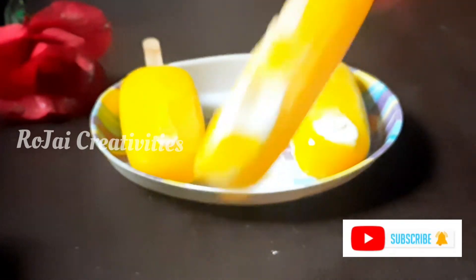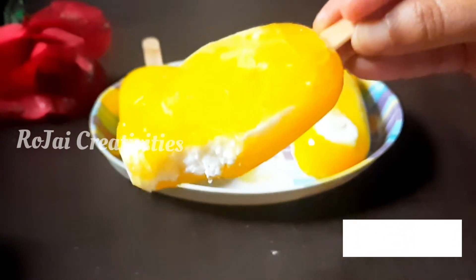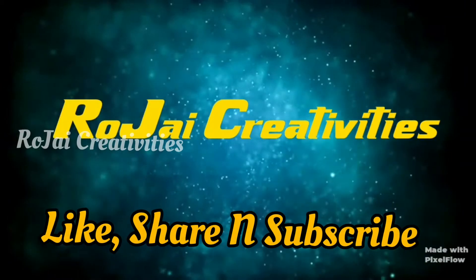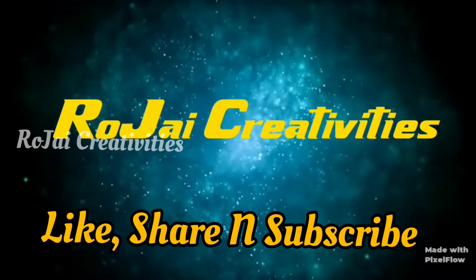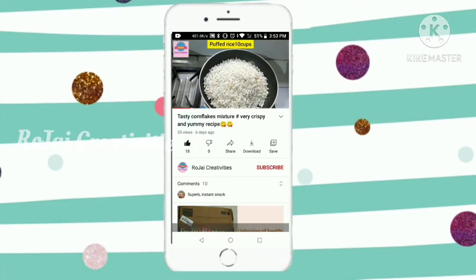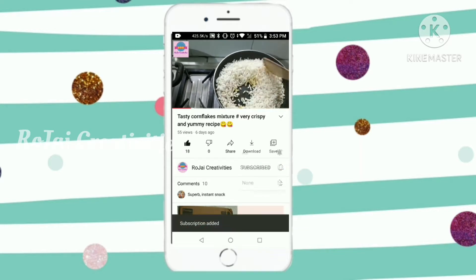Welcome to my channel, Rajai Creativity. If you are watching this channel, click the Like button, subscribe, and bell icon. That will activate the video.